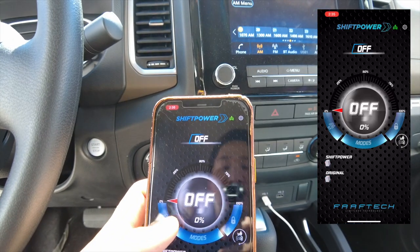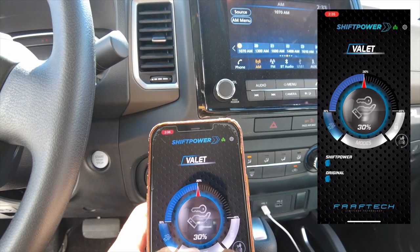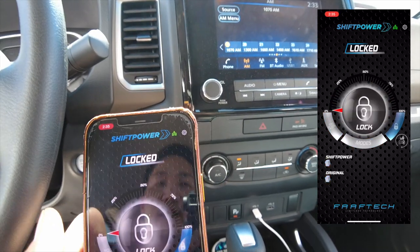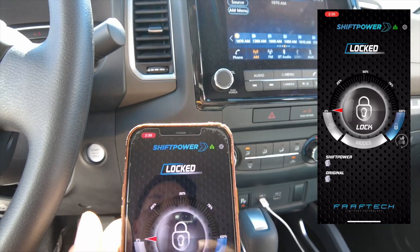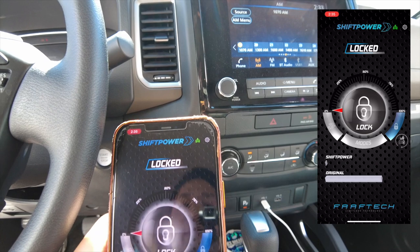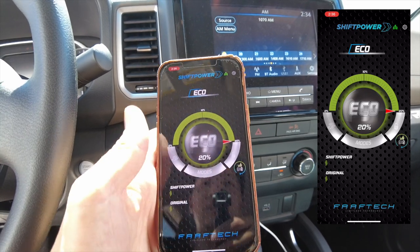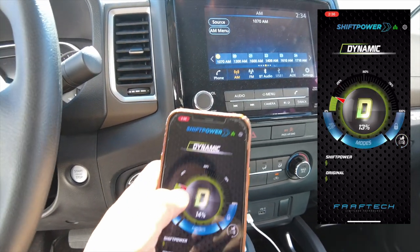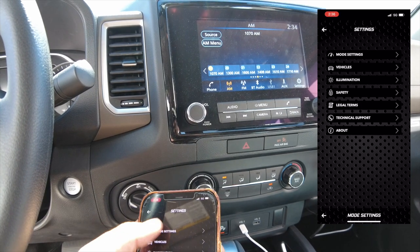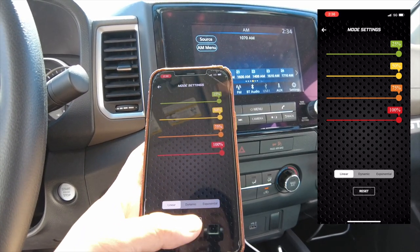On the app you have valet mode — you can restrict the amount of acceleration so your valet driver won't floor the vehicle. You can also lock your throttle as an anti-theft kill switch: when you park, you can lock the pedal so that if someone manages to turn on the vehicle, they won't be able to drive off with it. You also have eco mode, which gives you better gas mileage. You can adjust in 1% increments, save a setting you like via Mode Settings to change your presets, and there are 3 different acceleration curves to select from as well.